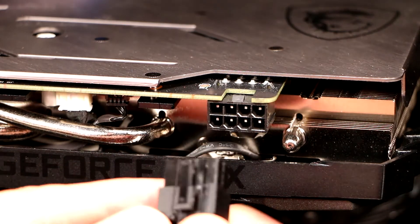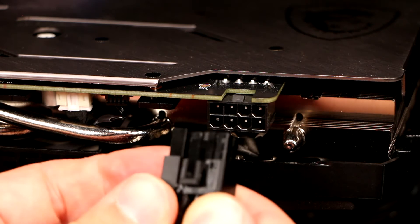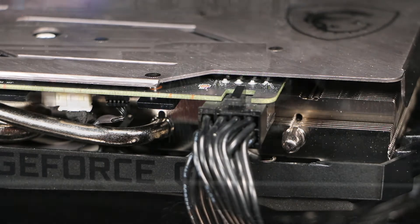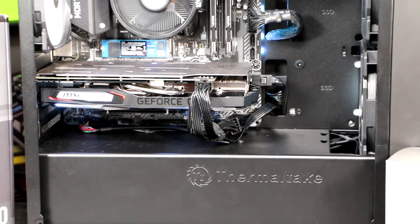Finally, route the PCIe cables to the GPU, and make sure they're fully inserted. Every plug needs to be fully populated, with more powerful GPUs having more sockets. An 8-pin uses the 6 and 2-pin sections paired up, whilst a 6-pin socket can just leave the 2-pin section hanging free.